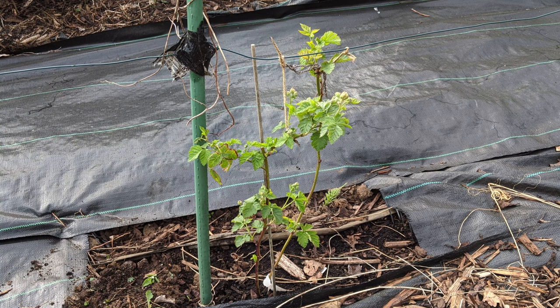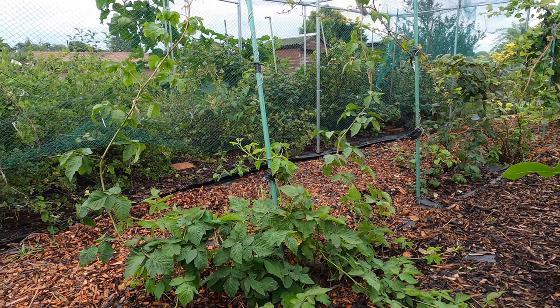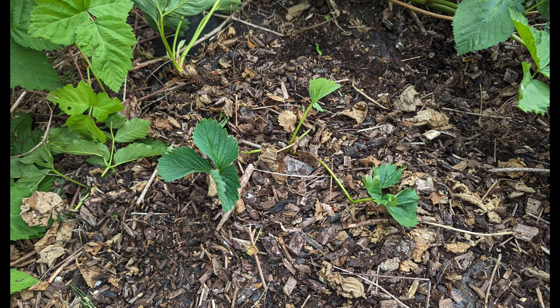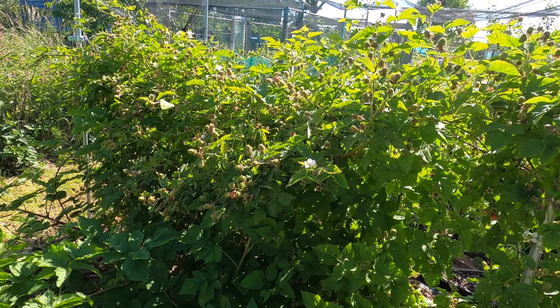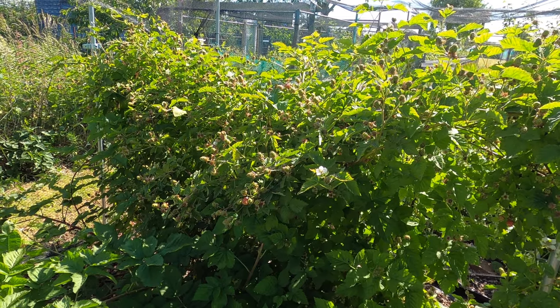Newly planted boysenberries will provide fruit in their first year, but they will be much more prolific in their second year. Additional boysenberry plants are propagated by burying the tips of canes into compost. Unless the weather is extremely hot, I do not water the plants — they seem very resilient.